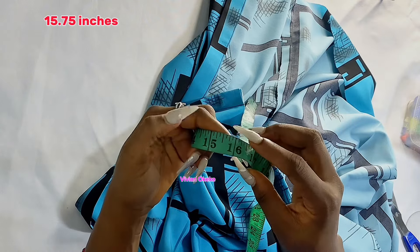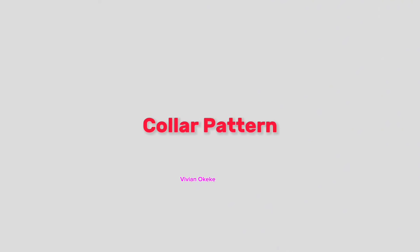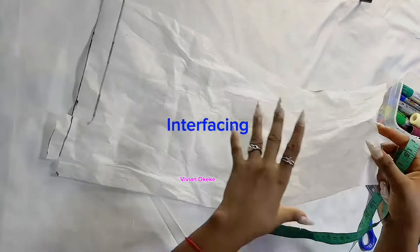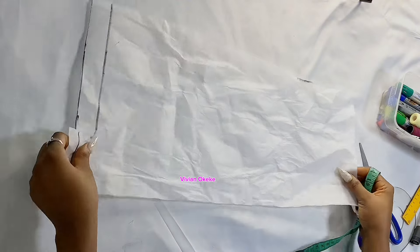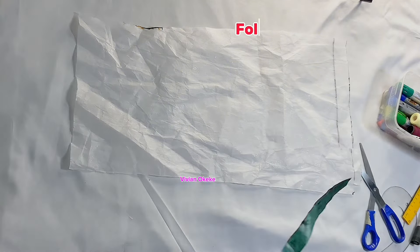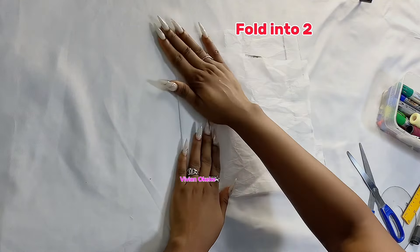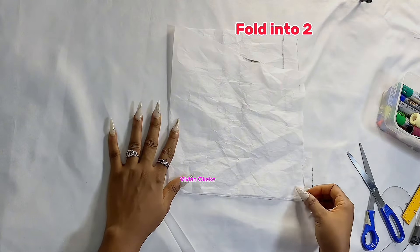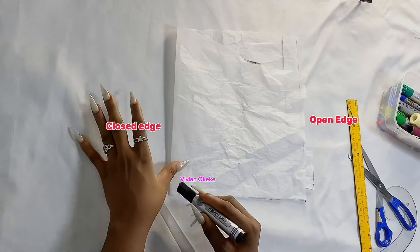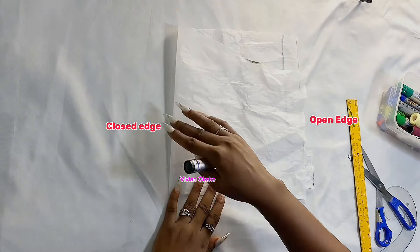We're going to be drafting out a pattern before we cut out the collar. I'm using my interfacing — I decided not to use pattern paper first and then duplicate onto interfacing; I'm just doing it directly. I have more than 20 inches on my interfacing, so I'm going to fold it in two. The collar pattern requires you to fold your pattern paper or interfacing in two, so you have a closed edge on one side and an open edge on the other.